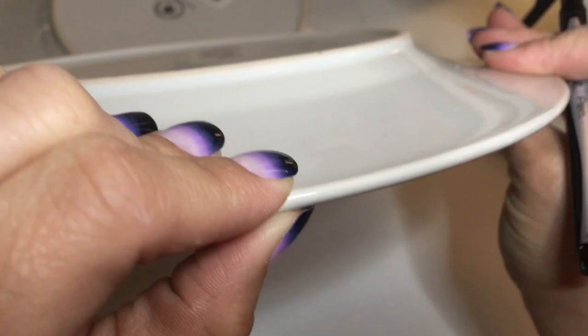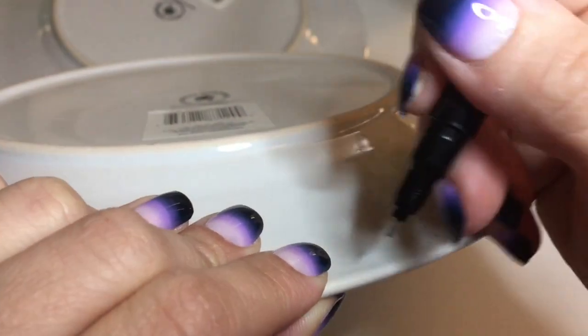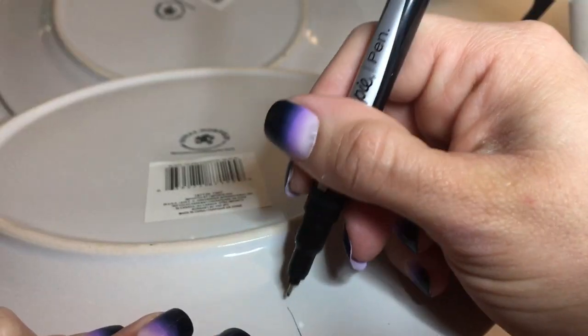Next I'm just taking a Sharpie and placing a line in the back just to measure and make sure that the plates are even once I hang them.